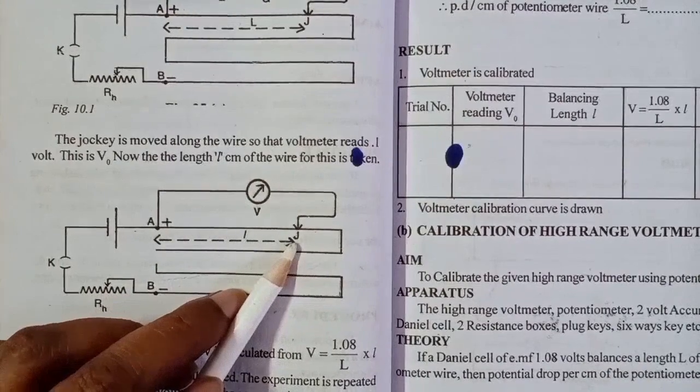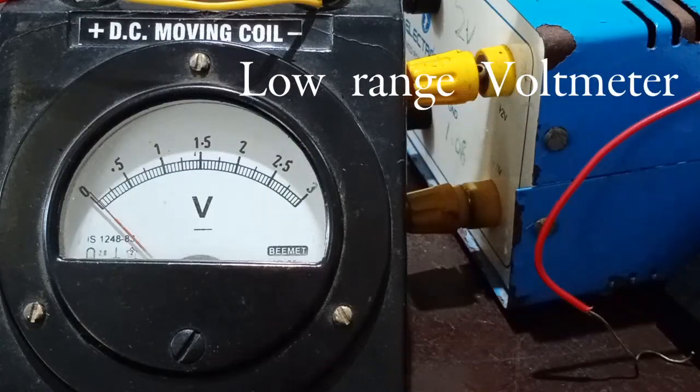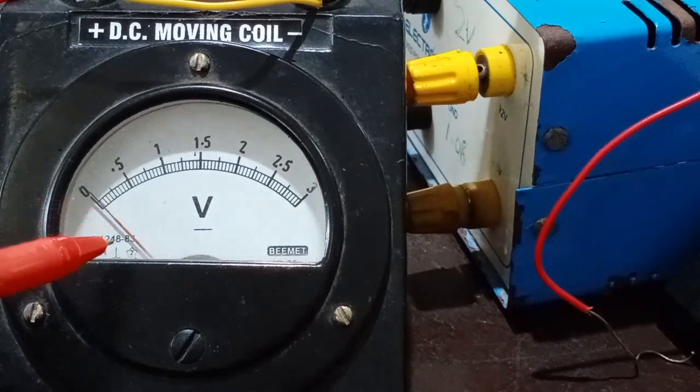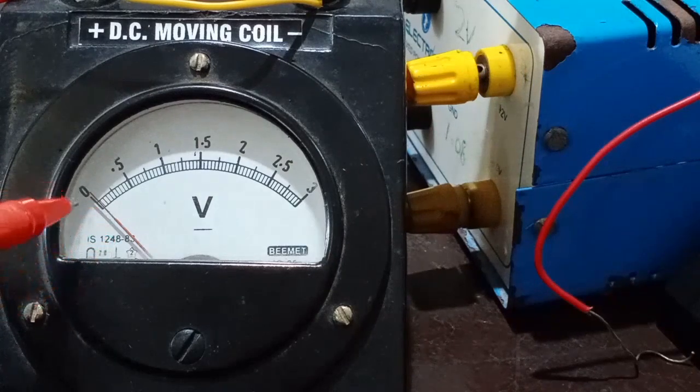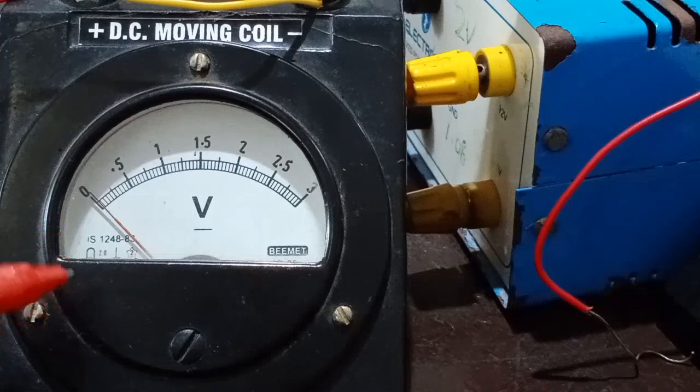We will do this again. This voltmeter is going to be calibrated. When we read the jockey's potentiometer, we will try to read the reading on the voltmeter. When we read the jockey's potentiometer, we will calibrate it.